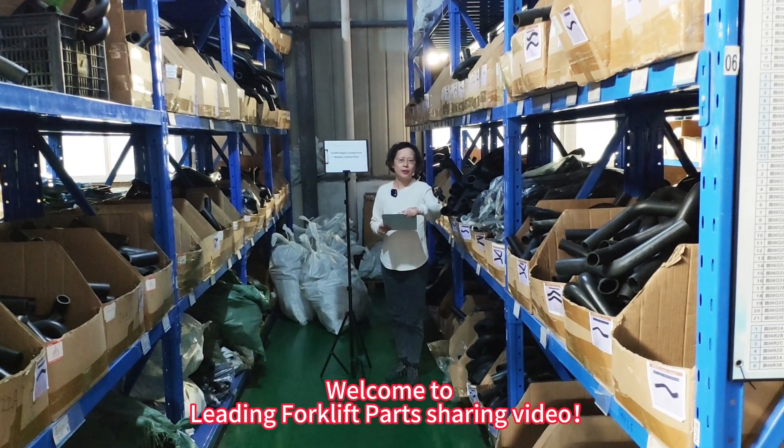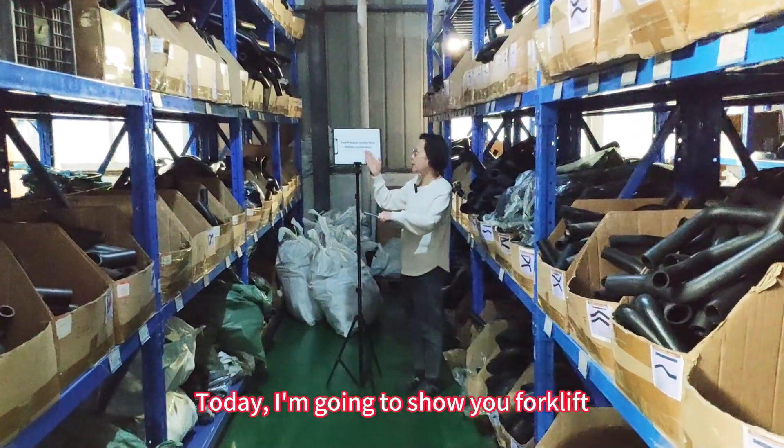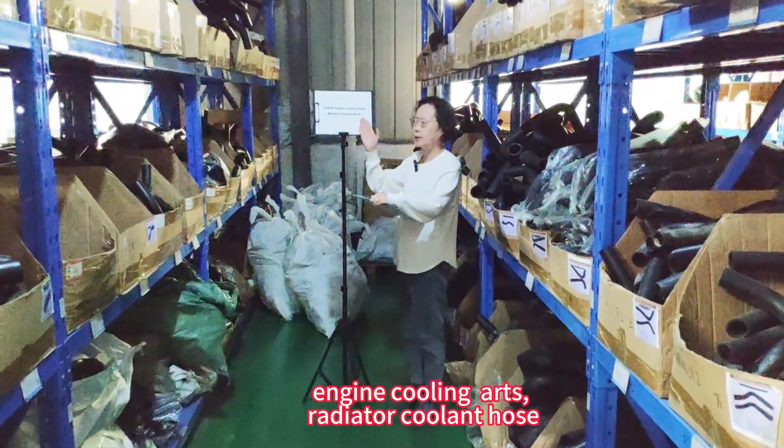Welcome to Leading Forklift Parts Sharing Video. Today, I'm going to show you forklift engine coolant hoses, radiator coolant hoses.